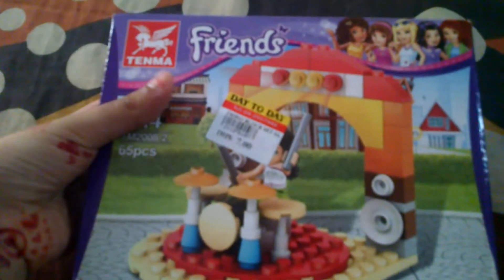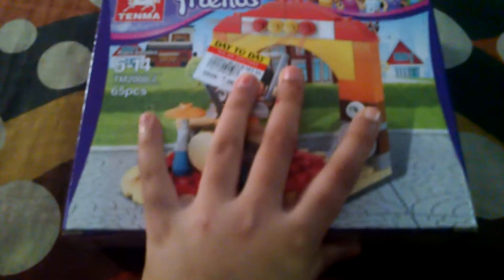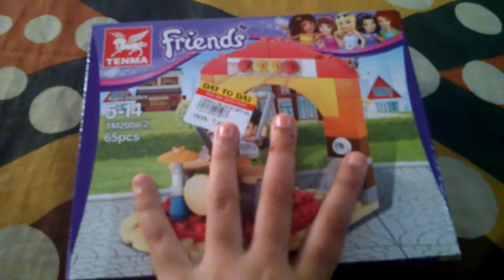Hello and welcome back to my channel. In today's video I really got this LEGO Friends and I really like it. I got this from Day Duty for seven dollars.